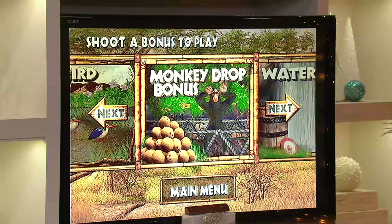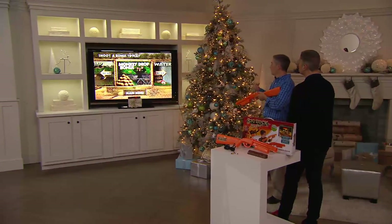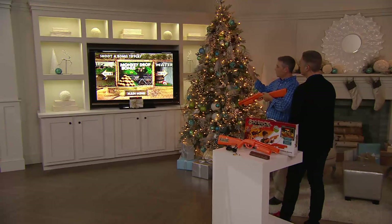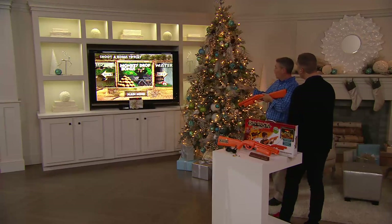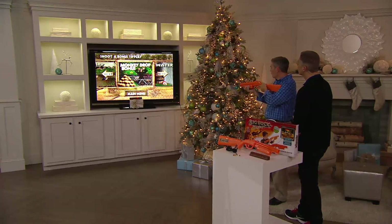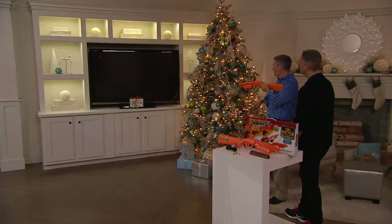There are nine different target games just like this in the game, in addition to two different tracks. If you want, you can actually travel through Africa and see the different animals. In addition to that, you can play up to four people at a time — so this is a good game not just for one child, you can actually play four at a time.